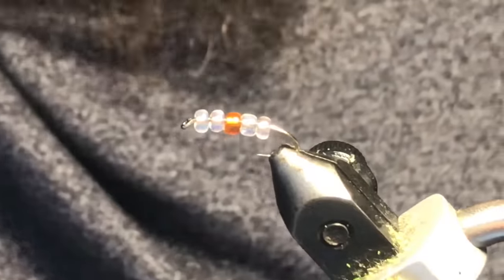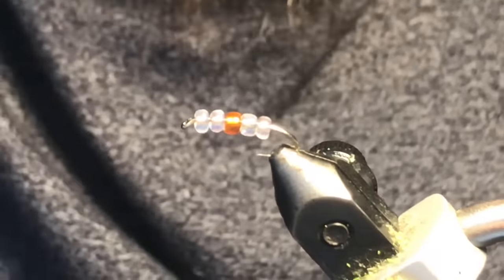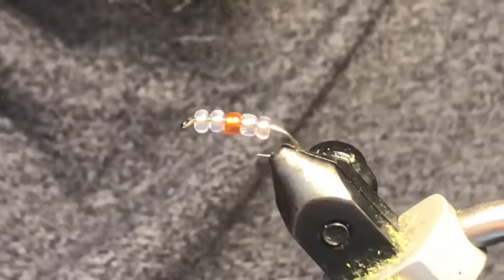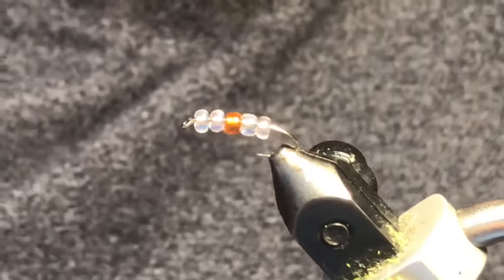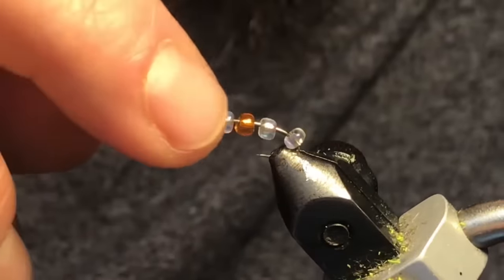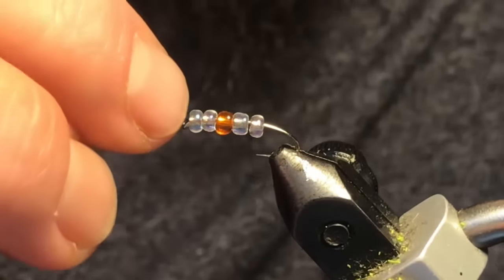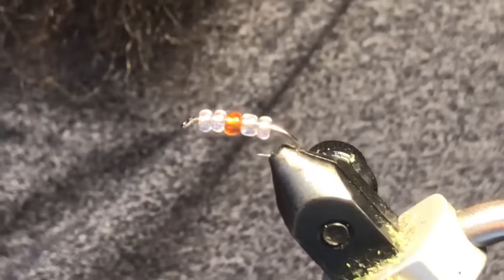This is called Cinderella. I've got some small glass beads on this hook — the hook is a Togan's number 14 curved nymph. These are a small size glass bead; these clear ones here have a little bit of a pearl to them, and the center one is an orange silver line bead.